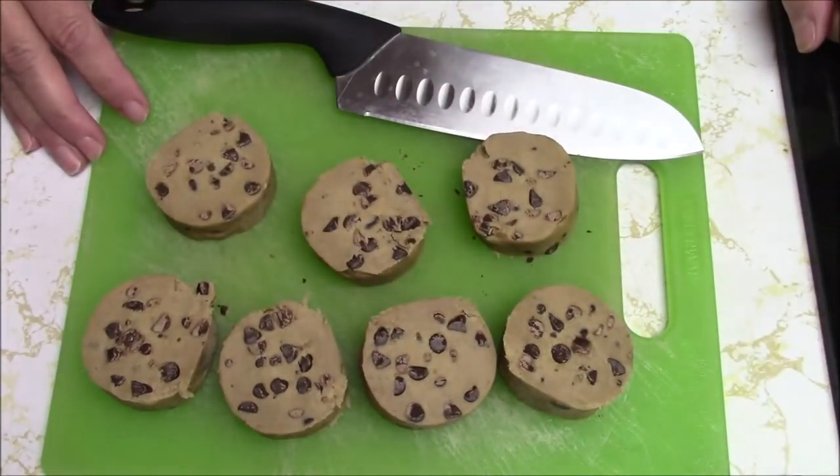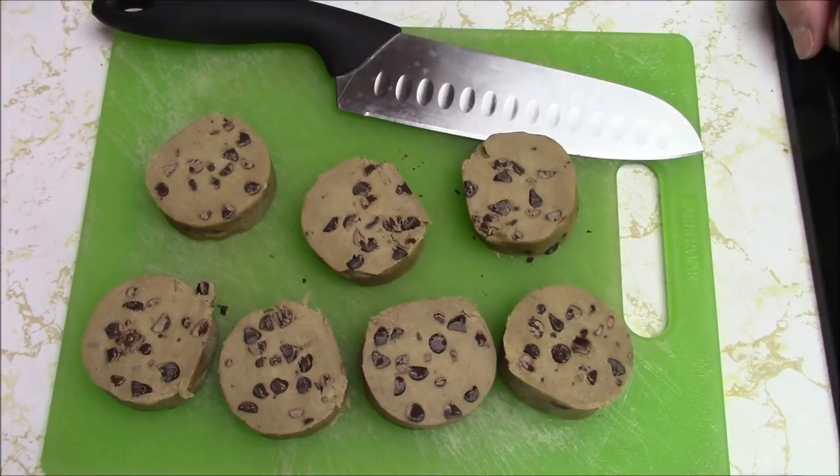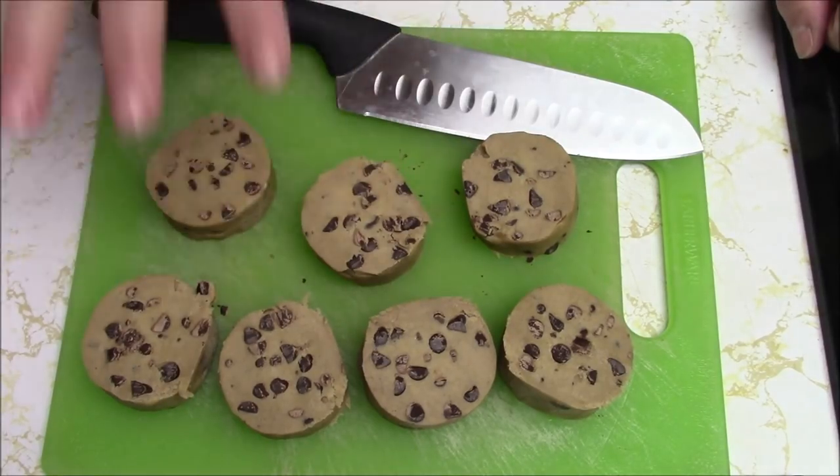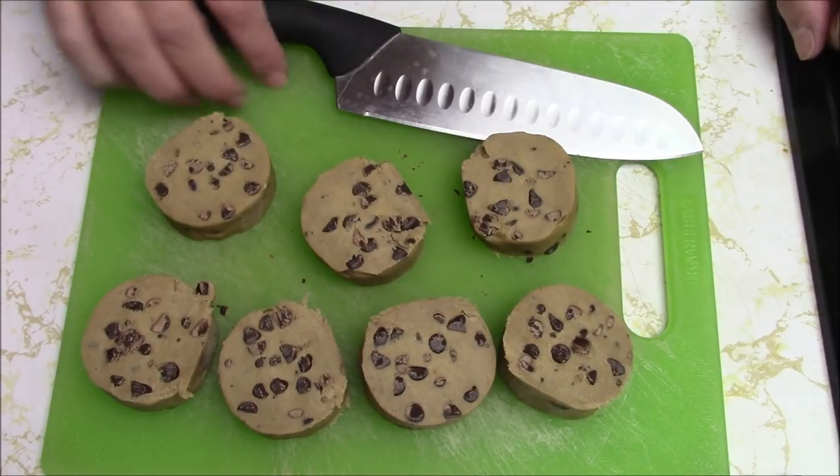Hi everyone, it's me Darlene. I am here with a concoction video. I've been wanting to make my mother some chocolate chip cookies using the ready-made dough and I just never get around to it. But it's cold — it is like negative one Fahrenheit right now — and in this old house I can feel that cold air pouring in and my lovely heat escaping through those same cracks. So I thought I'd turn the oven on and bake something.